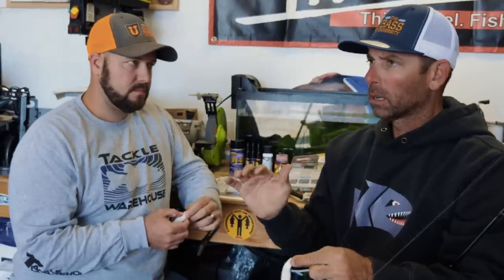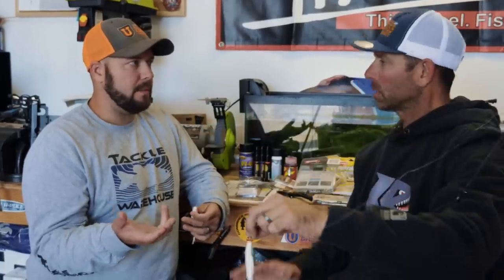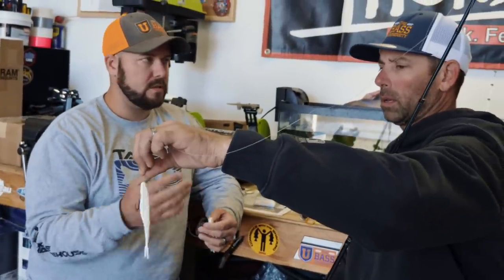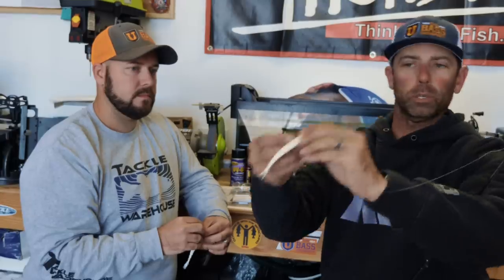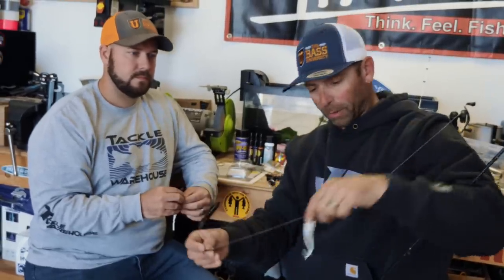A lot of people are looking at this right now and saying 'Oh my God, this is going to work' — but does it affect the action of the bait? Not at all. It might actually improve it. Now if you're skipping docks and throwing around heavy cover, this is not the application. This is more of a sparse cover, open water situation — you might pull fish out near heavy cover by throwing up to the outside or over the top. Not only are you going to get more fish stuck, you're going to land more — because when you hook that fish, that lure is going to pull away from the hook. When you get that weight away from the fish while it's thrashing and jumping, all you're left with is that number three or number four treble on a split ring.